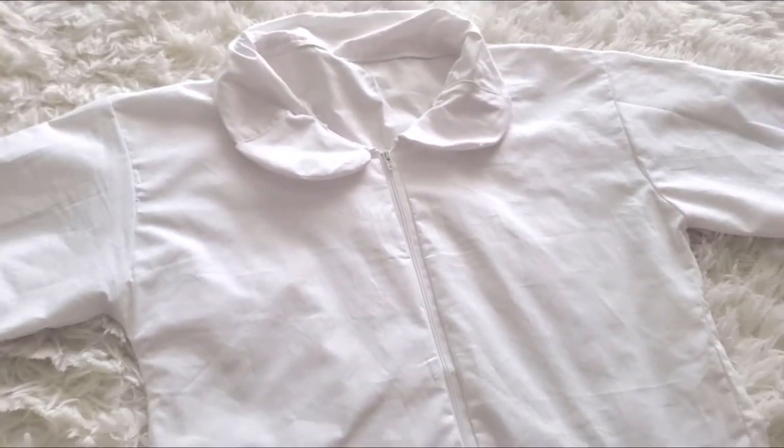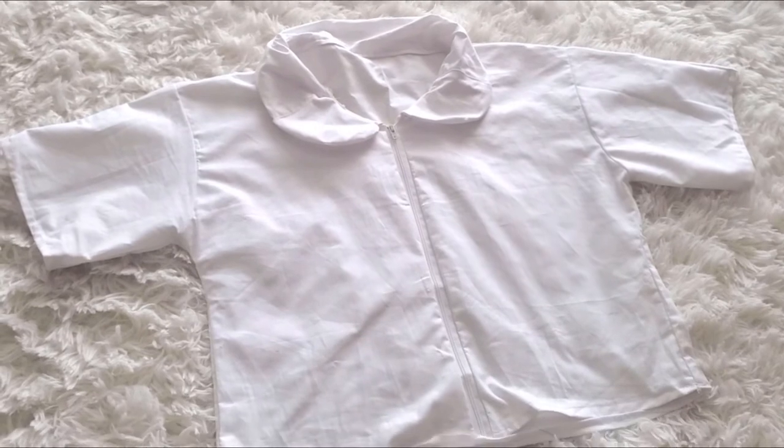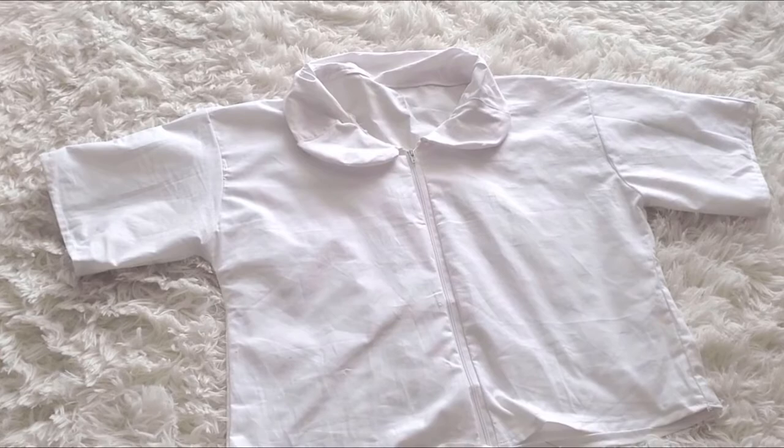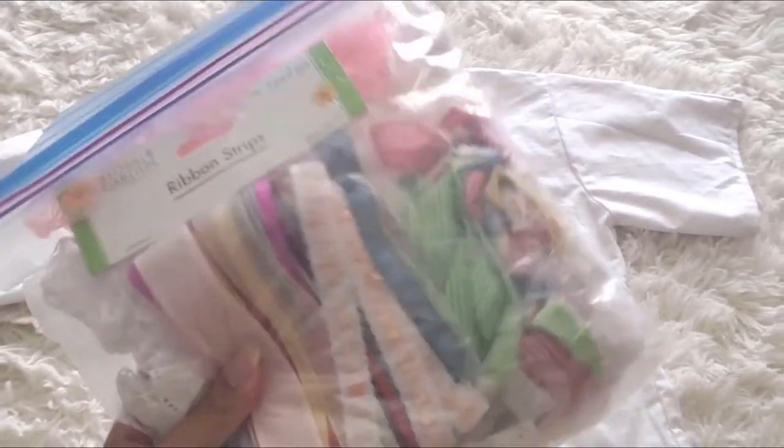Once you have sewn up the complete top of the school uniform, this is how the Peter Pan collar blouse should look. You can add buttons — I simply added a zipper to make it a little easier. But now let's start on the ribbon.